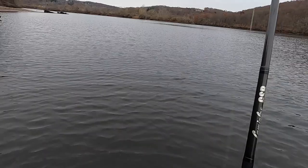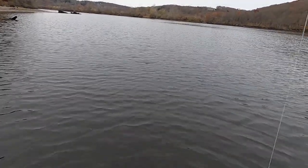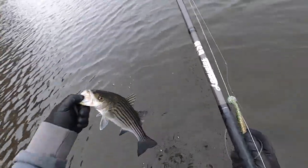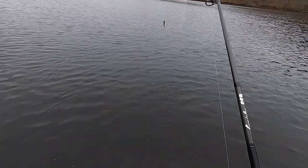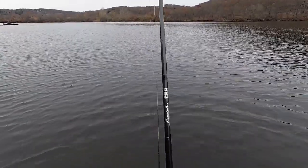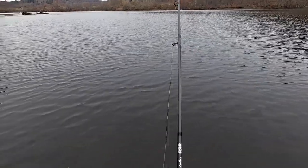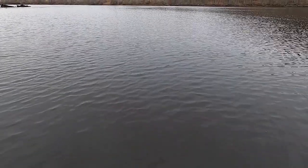This could be number nine. That's another dinker, another little dinker. But that's okay, we're enjoying ourselves, playing with the little fishies. That might be the tiniest one yet, but that's okay. If there were big fish here, they might be eating them little ones. And there's number ten.